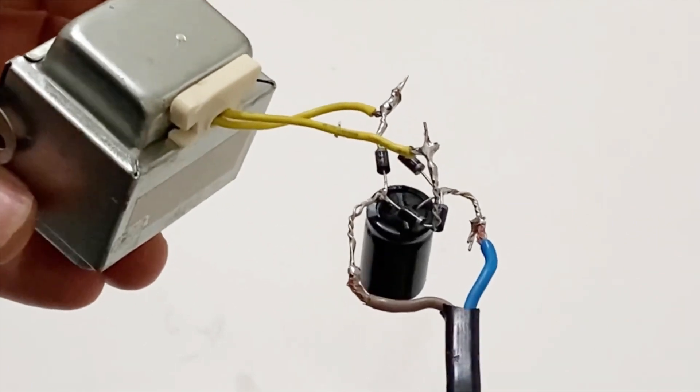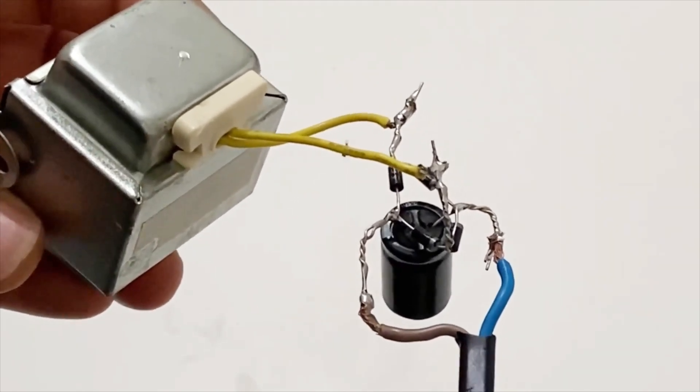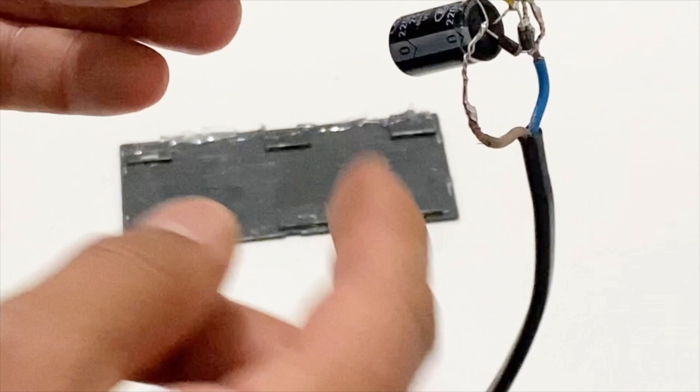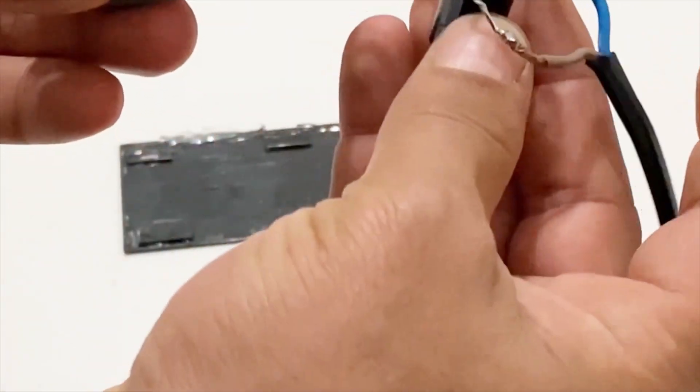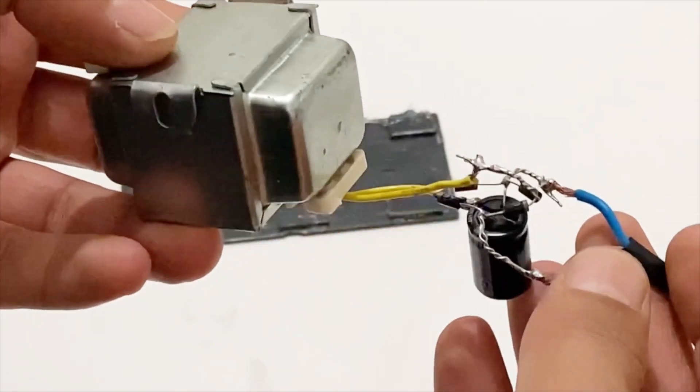I've made all the necessary connections of the circuit and the transformer. Let me summarize what we have done so far: we just made an AC to DC rectifier circuit and used a transformer, then connected them together.